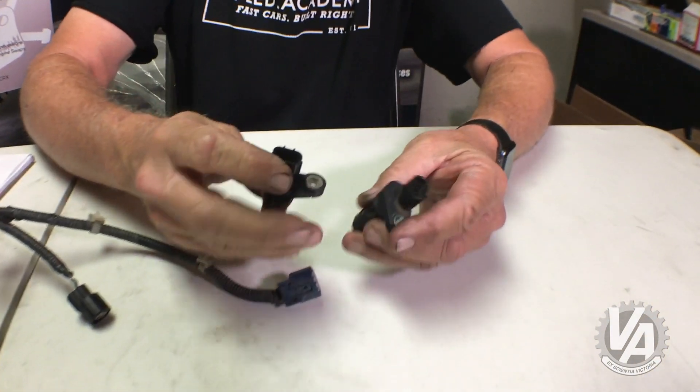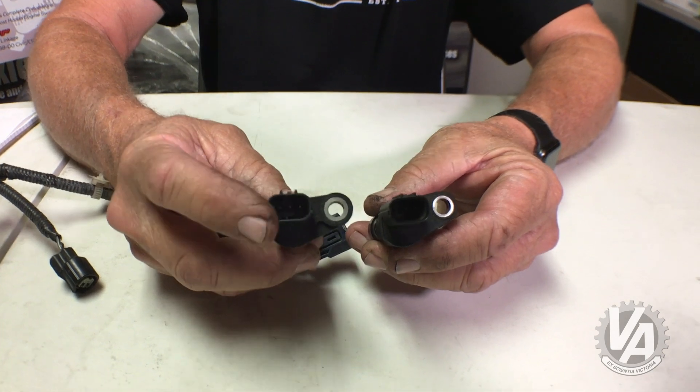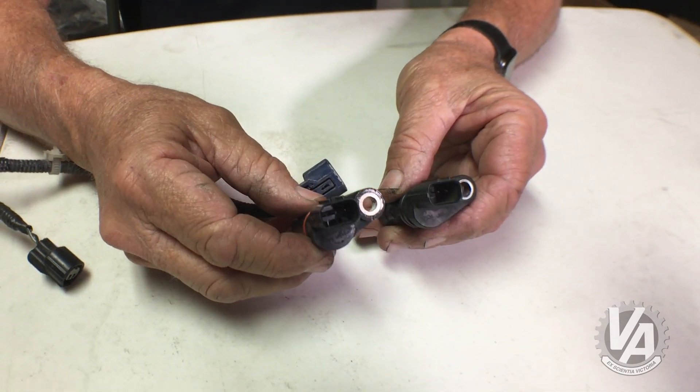Basically, there are two different types of sensors. In my left hand I have the RSX sensor, and in my right hand I have the one for the Accord. If you look at them, you can see there are some differences in the keyways.